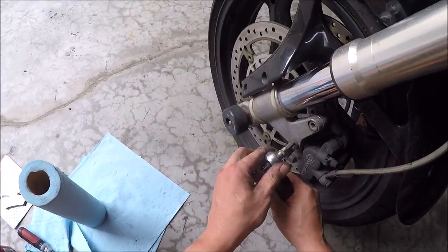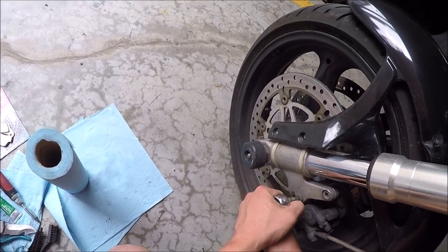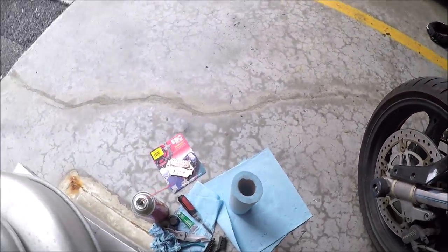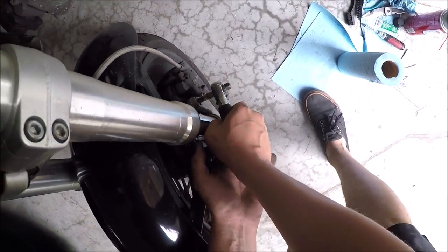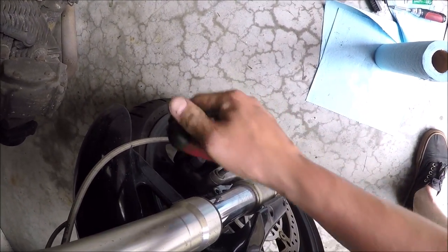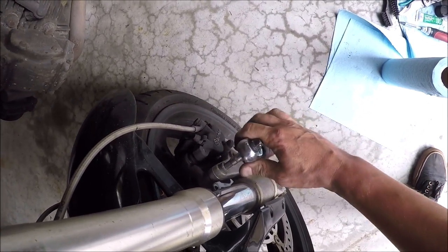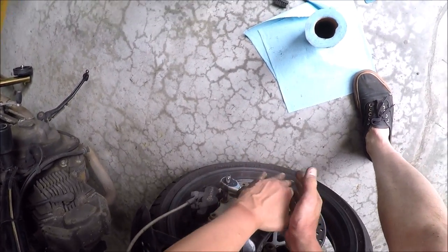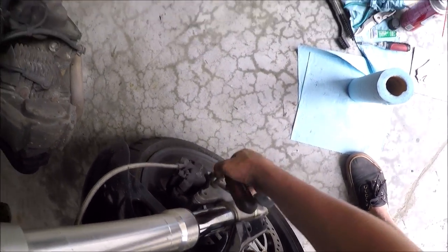The very first step is to loosen these calipers. These are loose.